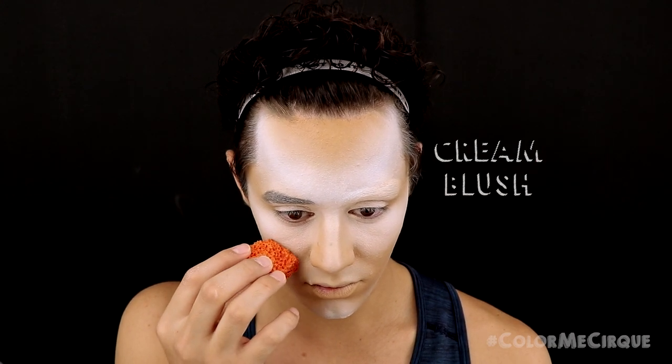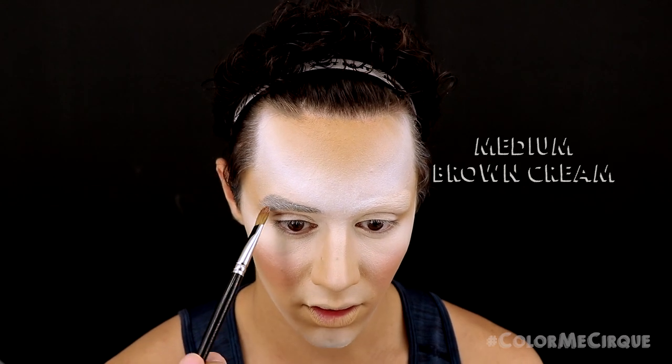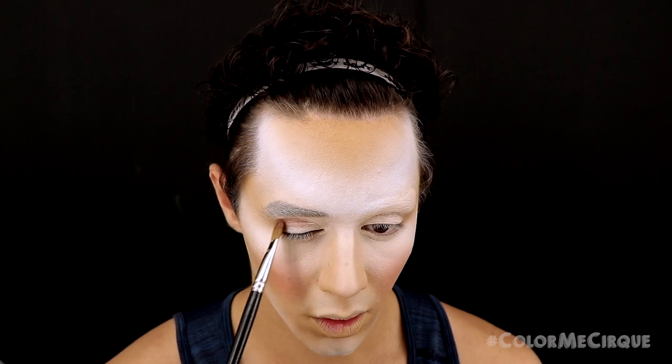Now that our base is nice and blended, I'm going to grab a stipple sponge and a cream blush and apply it on the apples of the cheeks. Make sure you don't over-press and don't press too hard in the same place too many times, otherwise we lose that stipple texture. Now that your cheeks are nice and rosy, we're going to begin working on the eyes. I'm taking a medium-sized flat brush and a medium brown cream to define the actual crease of my eyelid under the eyebrow on the right side. On the left side, we are going to create a false crease shape that goes way above our natural eyebrow, on top of the eyebrow cover.